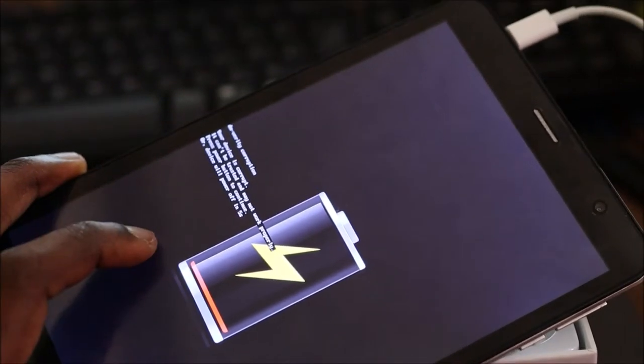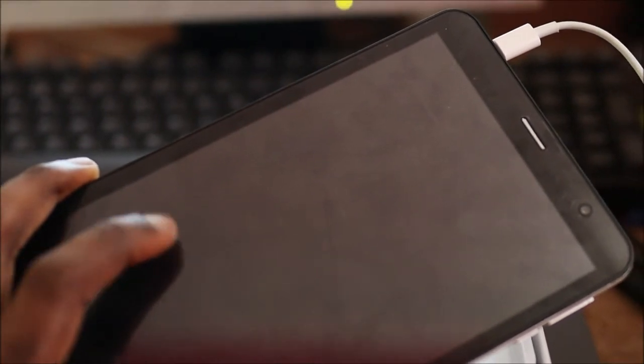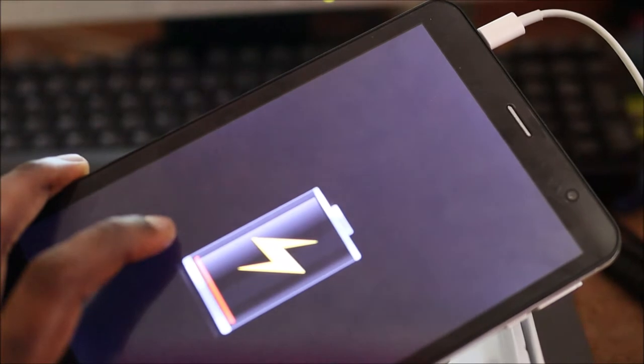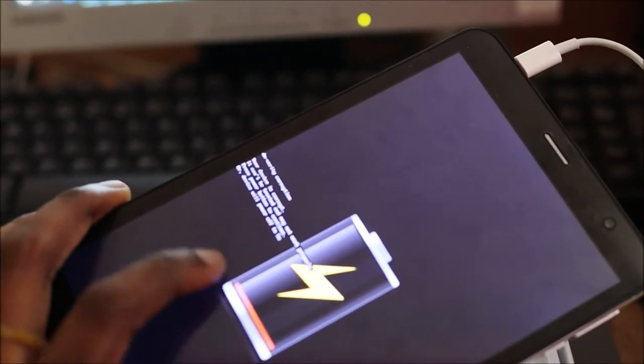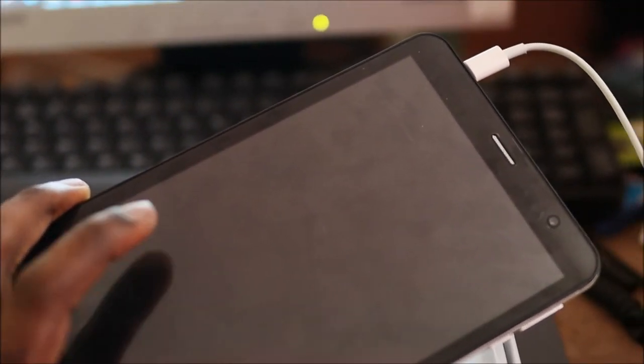Today I am going to help you fix this tablet. I searched through the internet looking for the firmware but did not find any. I also sent the company an email to get a solution, so we are going to flash this tablet.